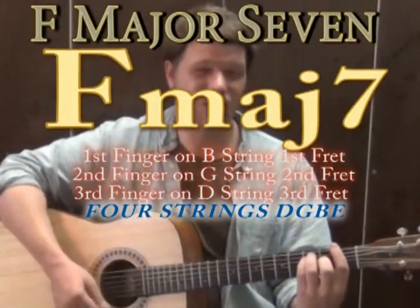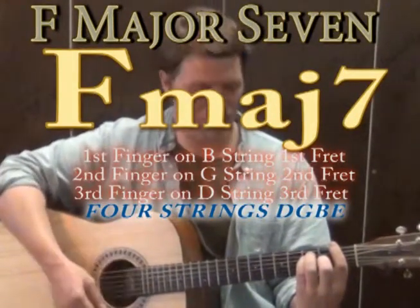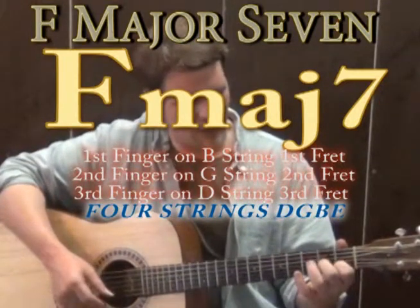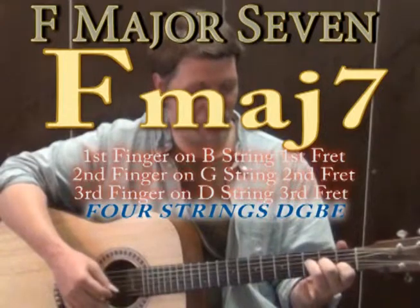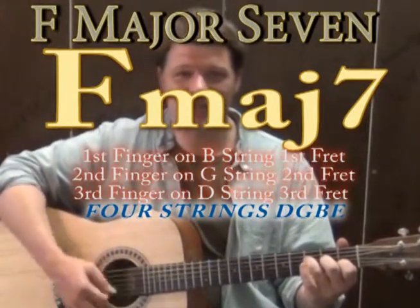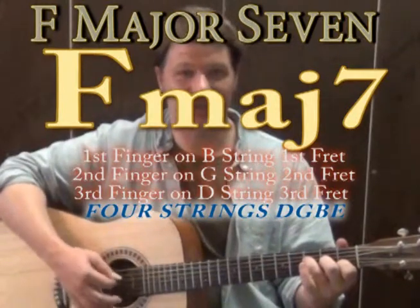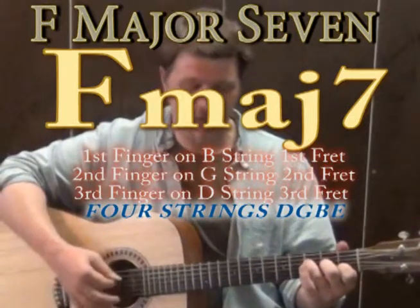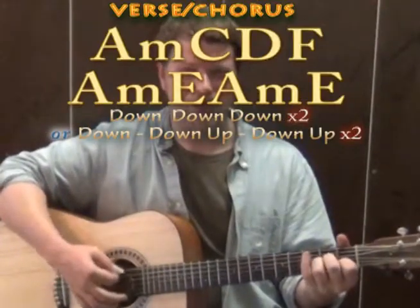If you're just starting out or want to avoid bar chords, a good substitute is something called F major 7. The way you play F major 7: 1st finger goes to the B string on the 1st fret, 2nd finger on the G string on the 2nd fret, and 3rd finger on the D string on the 3rd fret. Strum just the D, G, B, and E strings — just like the D chord — and that's F major 7. It sounds really groovy and heavy.